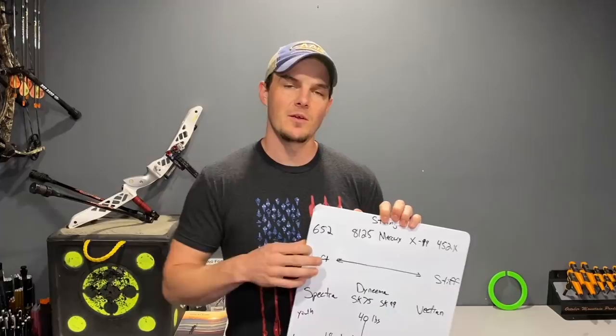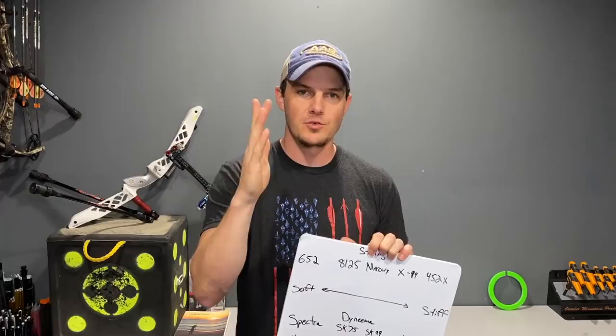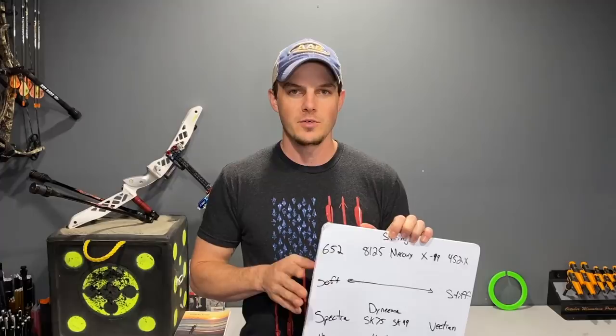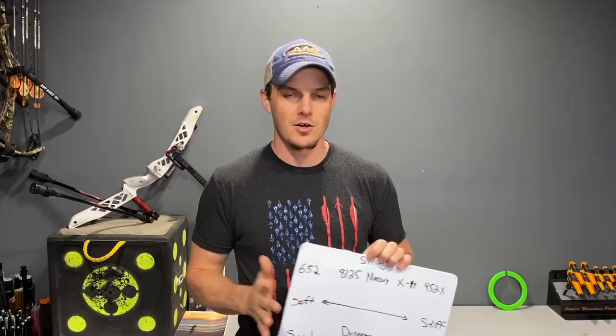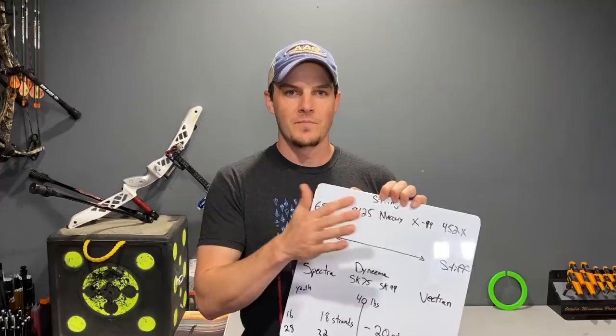A soft bowstring is one that is not very harsh — not a lot of residual vibration, not a lot of extra harmonic pinging of the bow when the arrow is gone and the string is oscillating back and forth. The limb tips are moving as the string moves in and out, and there's ultimately a lot of stress and shock load on the limbs. Strings on the softer side will produce a better feel to the archer — less residual vibration, less harshness, less feedback — though not in a negative way because it won't mask a bad shot. A stiff string can potentially put more stress on the limbs than you want.